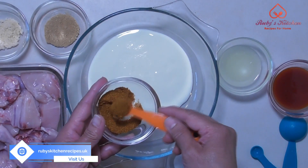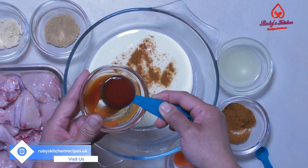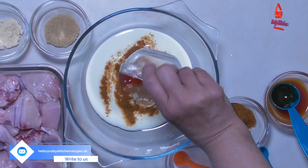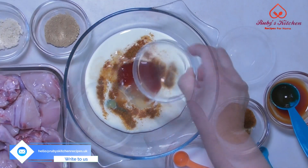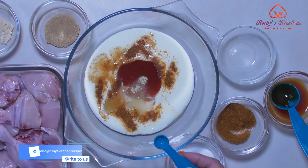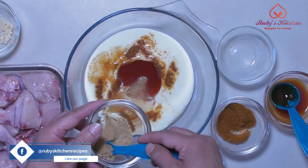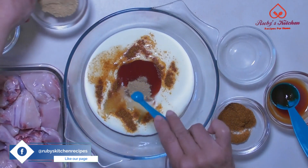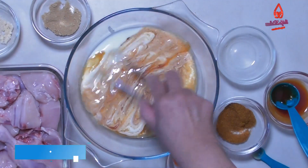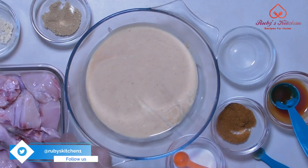Add half a teaspoon of red chili powder. Add one tablespoon of chili sauce. Add two tablespoons of lemon juice. Add a quarter teaspoon each of ginger and garlic powder. Mix thoroughly.